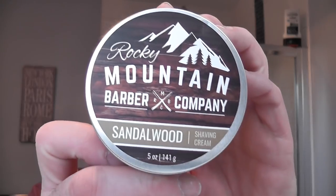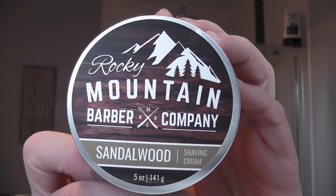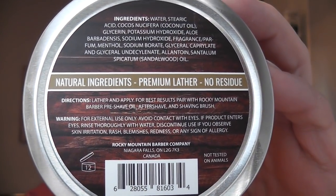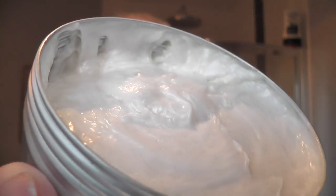The soap — I was very kindly sent this from a viewer, Alan, who is in Canada. He sent me a couple of soaps, and this is the one I'm going to use today: the Rocky Mountain Barber Company Sandalwood. I'll show you the back — the ingredients and all that — you can check it out. Made in Canada, all natural products. The scent smells a little bit like Proraso, a little bit like The Art of Shaving Sandalwood — a combination of those two. A nice, sweet Sandalwood scent. Beautiful. I really like it.